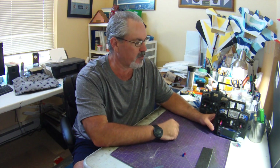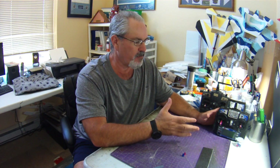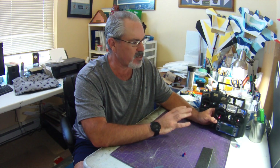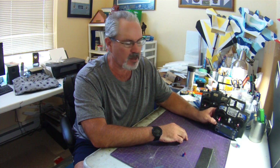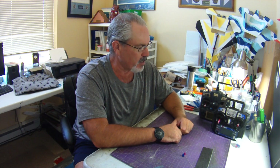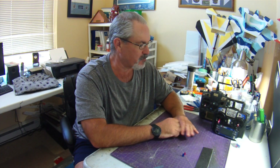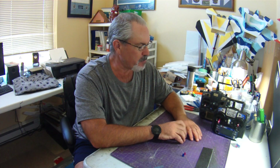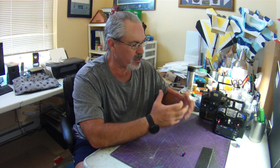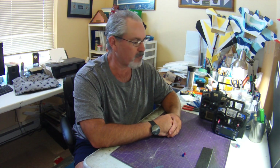Hi everyone, welcome to another Table Talk. I just wanted to share some customization that I've done to my FlySky FS-i6 transmitter, just to better fit my hands and the way I like to handle my transmitter. It's a very inexpensive little upgrade for me, but I've had two or three flight sessions now since I first started experimenting with the modification and it's really starting to feel comfortable in my hands.